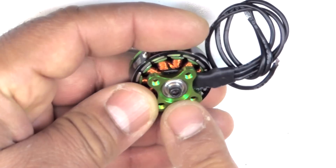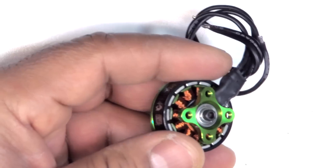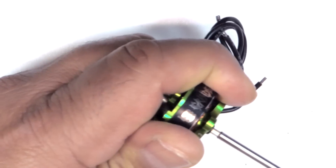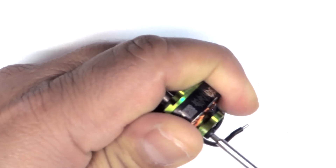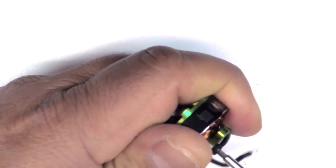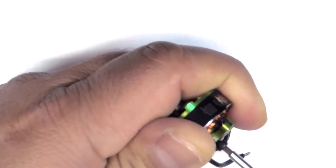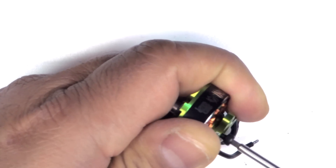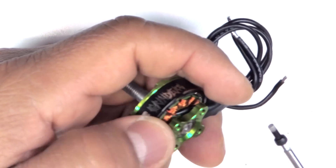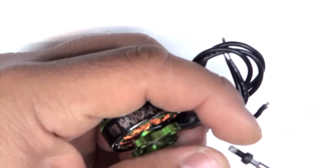We'll take it apart and do some measurements on the bearing and stator — just the usual teardown. Let's see how easy it is to remove. Pretty easy with that nice big head on the screw. They did use plenty of Loctite, so there's quite a lot of resistance, but using a 2mm hex driver makes it quite easy to remove. It's a long screw, so it's not coming off unless you actually unscrew it.